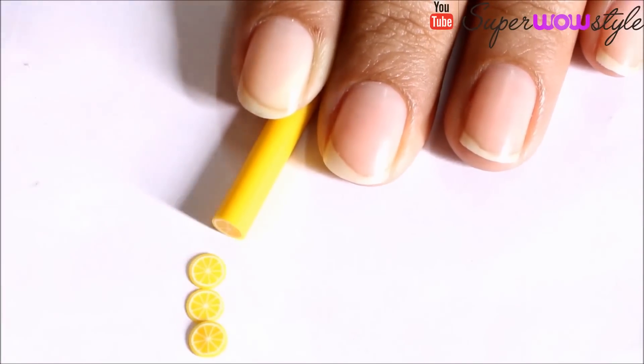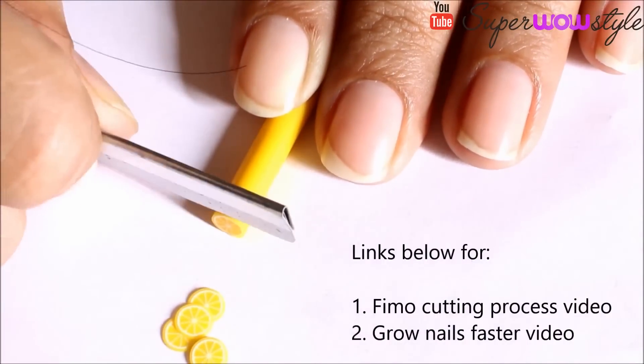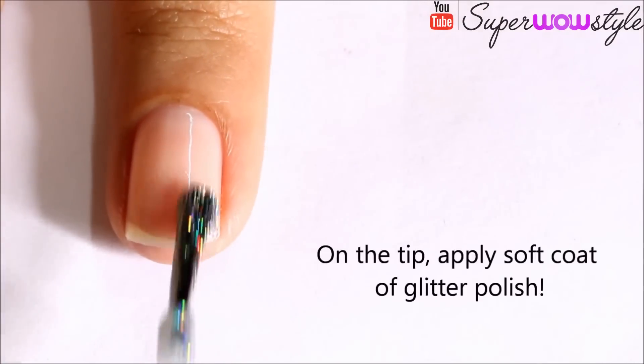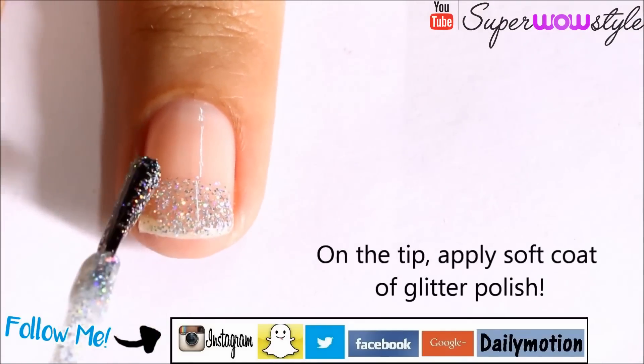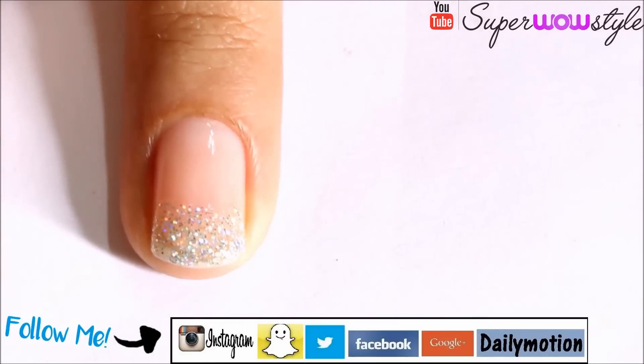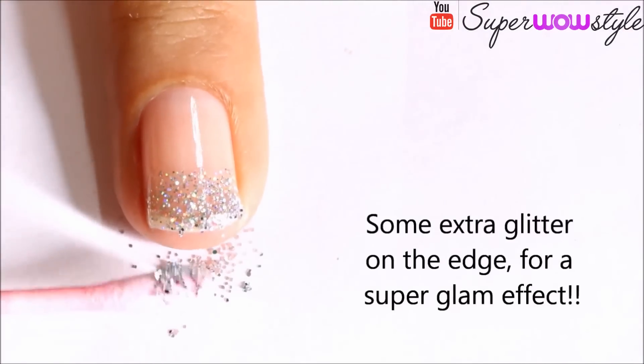Also, if your nails are super short like mine and if you want to grow them faster, I'll share a link in the description box below for that as well. Now on the tip, apply a soft coat of silver glitter polish, and then some extra glitter just on the edge for a super glam effect.